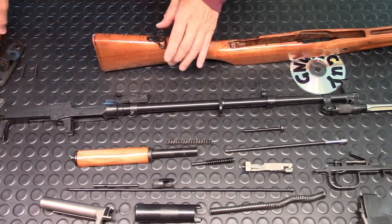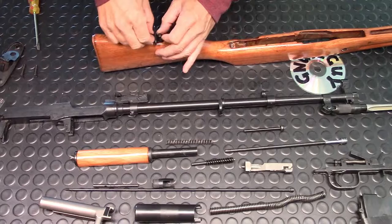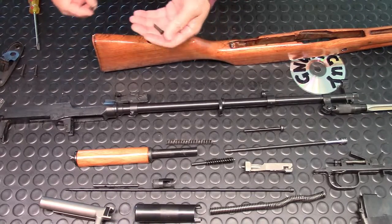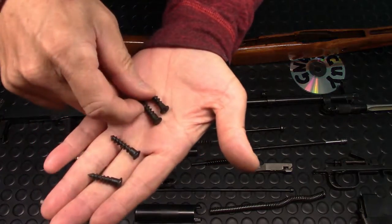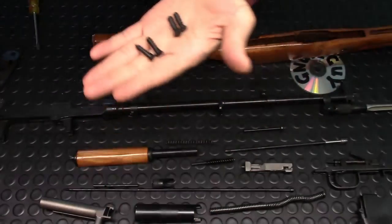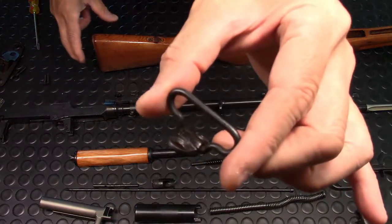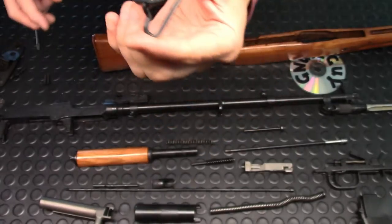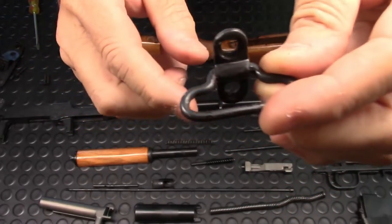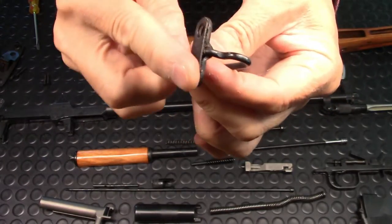Many times this trap door has pinched my fingers, so be careful, especially when putting it back. Same thing with the rear swivel. These screws are not the same size as the butt plate screws — they're smaller. Just lift up the swivel. This particular one has three pieces: the swivel ring, the upper plate, and a lower plate.